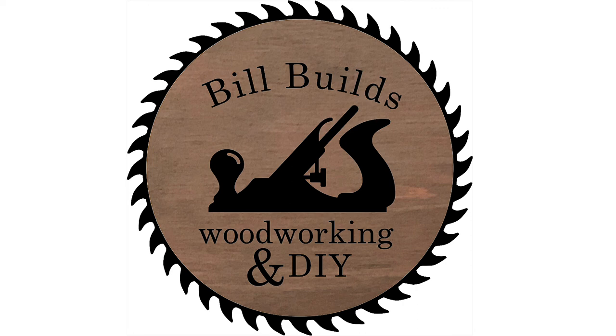Today on Build Builds we're making a really cool cedar mailbox — not goofing around. Today on Build Builds we're going to make a really cool cedar mailbox with a cedar post and I'm going to show you how to do the whole thing. Remember: like, share, and subscribe.